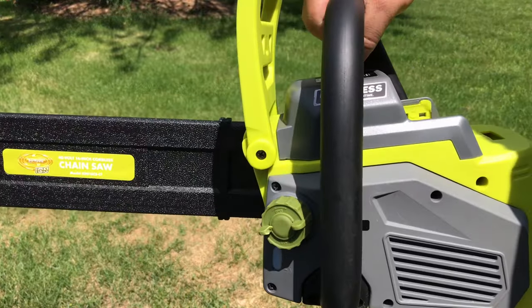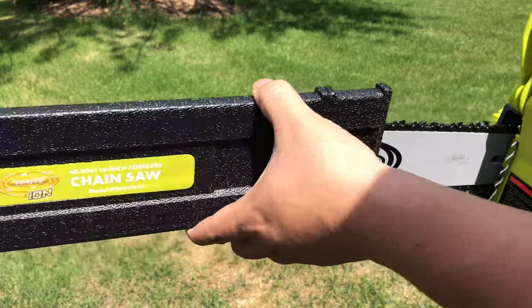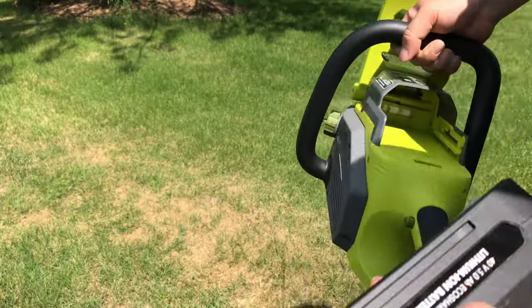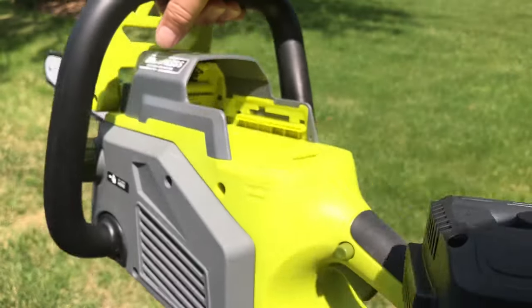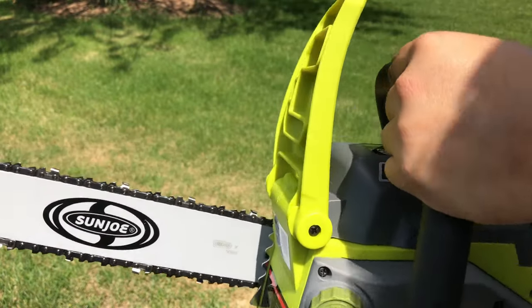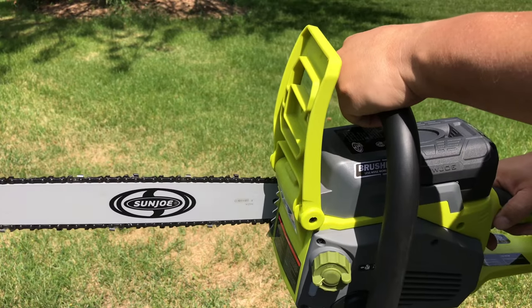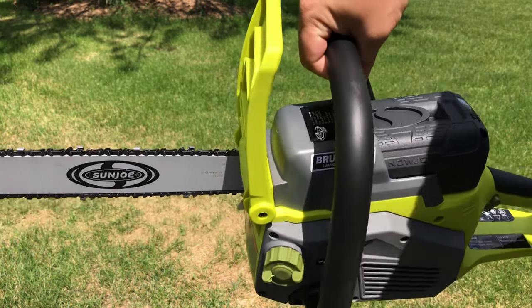Now the chainsaw is filled with bar and chain oil — the indicator shows it's full. The chain guard is on the blade. I've got the chain tightened up to where I think it'll work. Now let's check if the battery fits: this is the 40-volt battery from the snowblower — it says Snow Joe on it — so let's see if it fits the Sun Joe. Look at that, it locks right in! There's a little tab underneath and it's secure. I'm not your mama, but wear proper protection. With the hand guard in a comfortable position, let's see if it fires up.